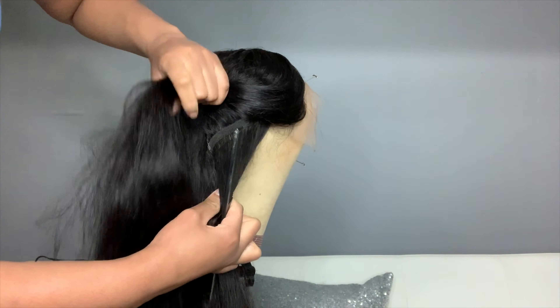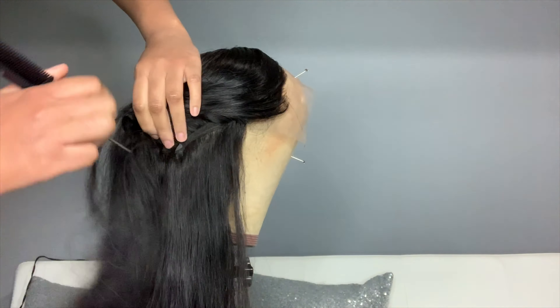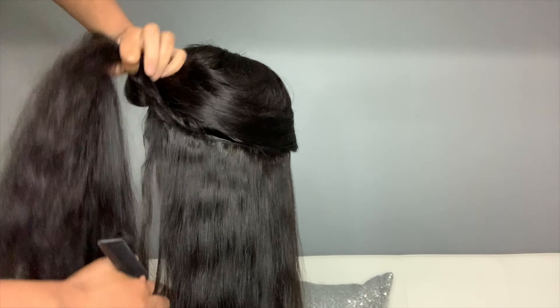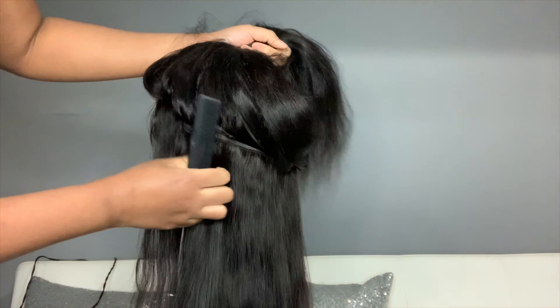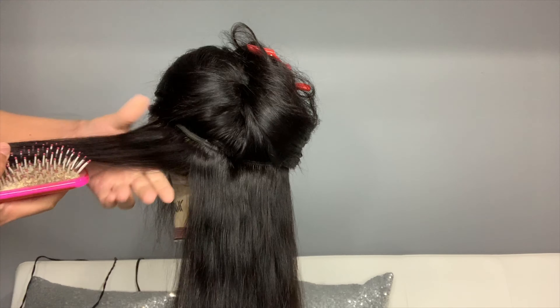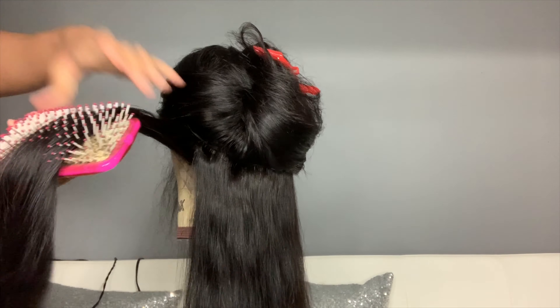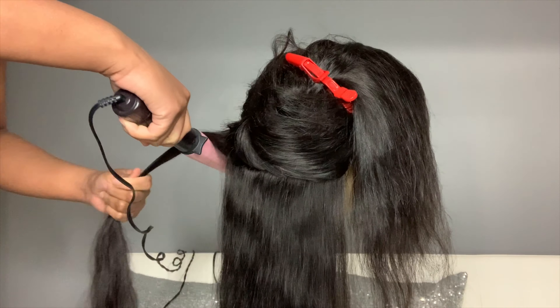Now I'm ready to part the wig so I can start curling the hair. I part the wig cleanly through in between the tracks because it's so much easier than trying to make random parts in the hair — I used to do it that way and it was so annoying. I like to brush the hair out first. As you can see I'm taking pretty large sections because we want these loose effortless beachy wave curls.